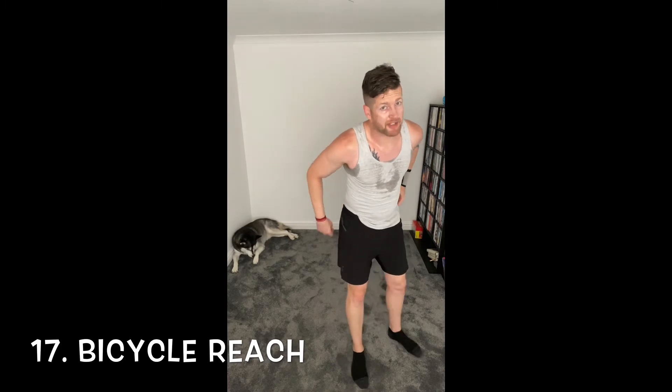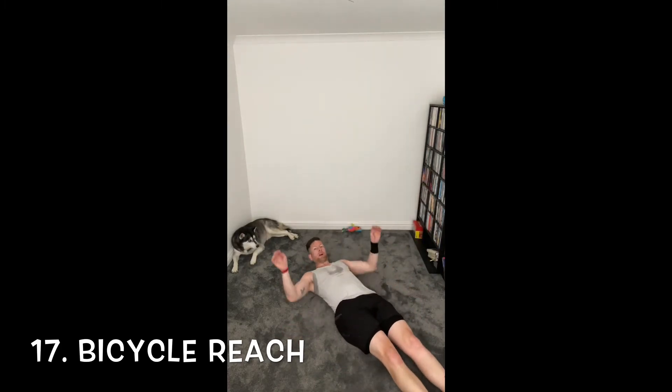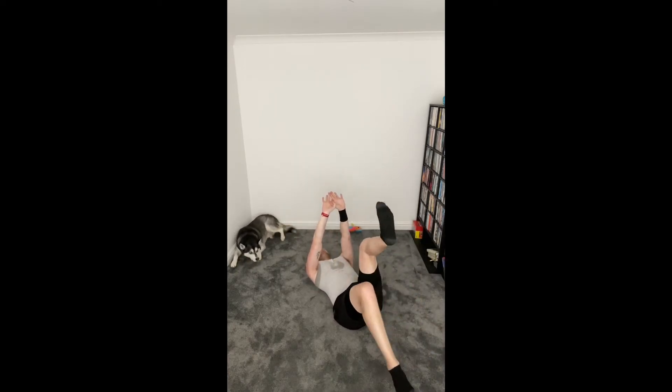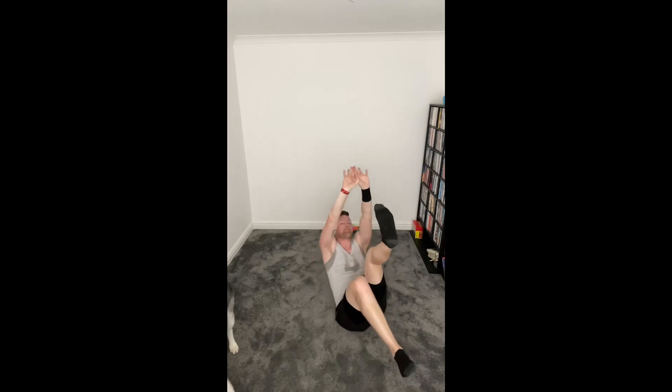And we're down for bicycle reach, number 17. Arms out in front, let's cycle those legs nice and big with those heels. In a couple seconds, let's touch that ceiling. Here we go — touch that ceiling, let's keep it going. Nice and big, last breath.